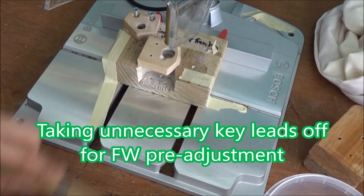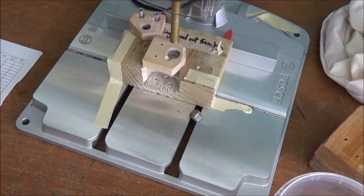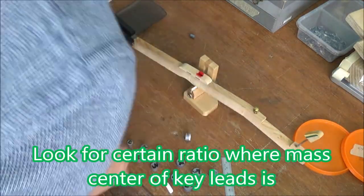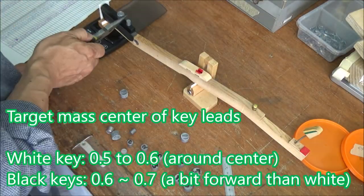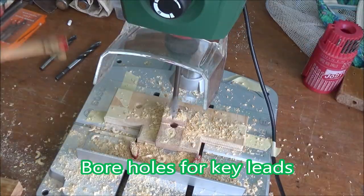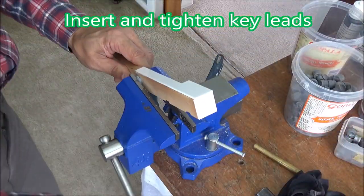Taking unnecessary key leads off for front weight pre-adjustment, especially from the back side of the key sticks. For front weight adjustment: find the position of the legs, set key leads according to the pre-calculated front weight. Look for the ratio where the mass center of key leads is — target mass center of key leads is 0.5 to 0.6 for white keys and 0.6 to 0.7 for black keys. Bore holes for key leads, then insert and tighten key leads.